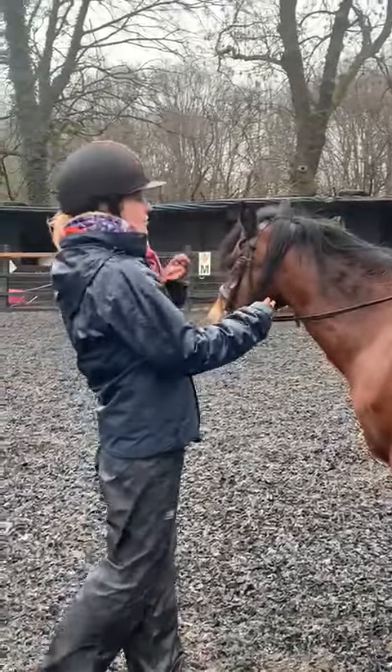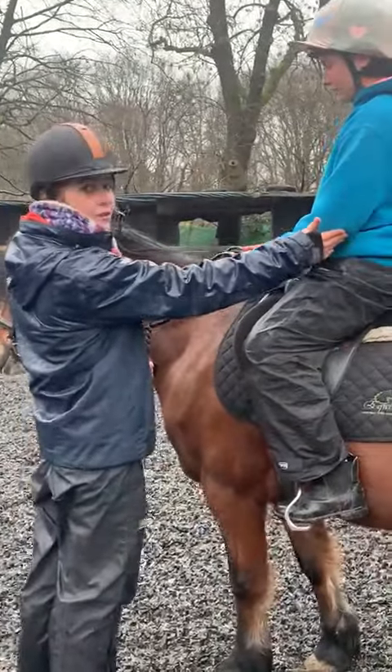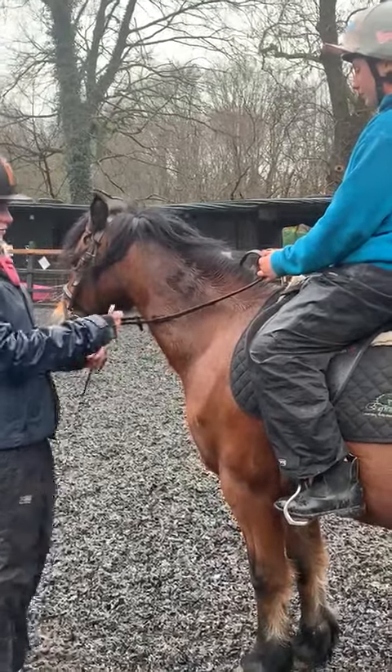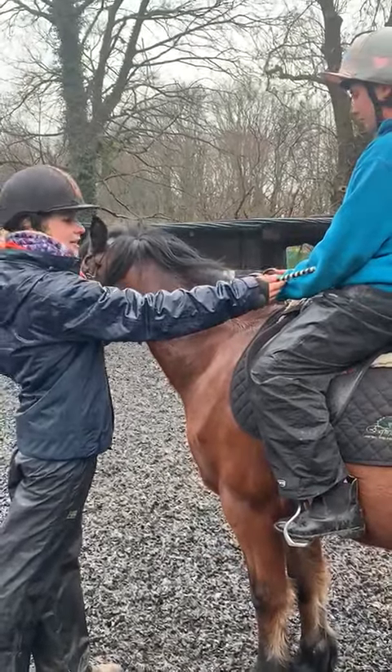So we're going to go through the hands and the rein. We want to have a nice straight line going through the elbow, through to the wrist, through to the horse's bit. If we had a ruler, it would be straight. Today I'm going to use the horse riding whip — as you can see, that's a nice straight line.